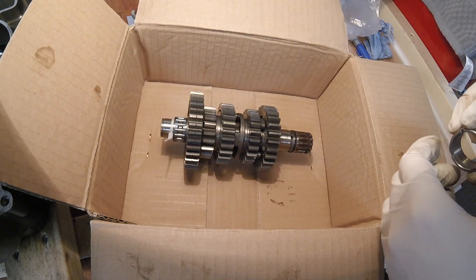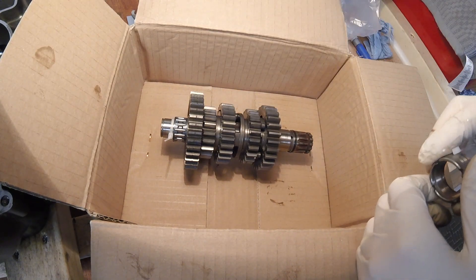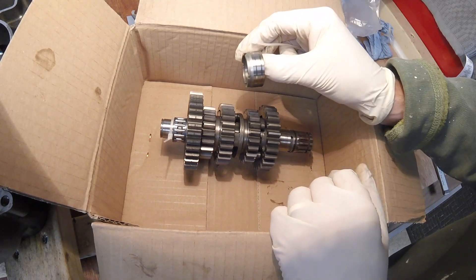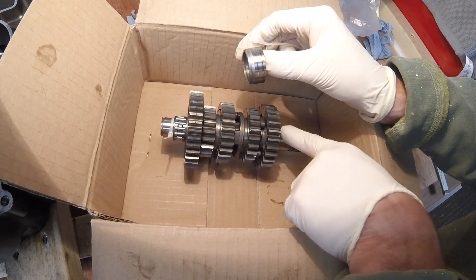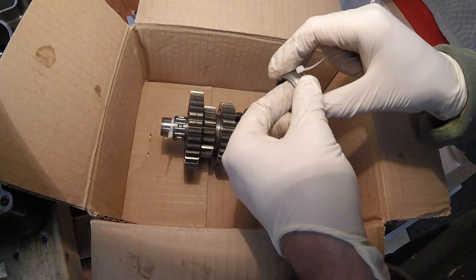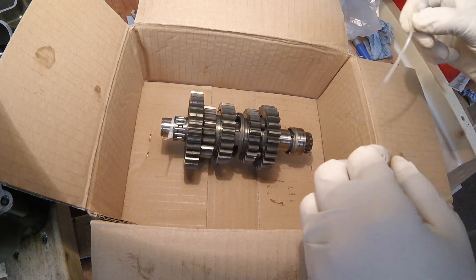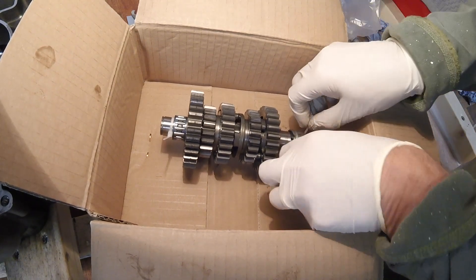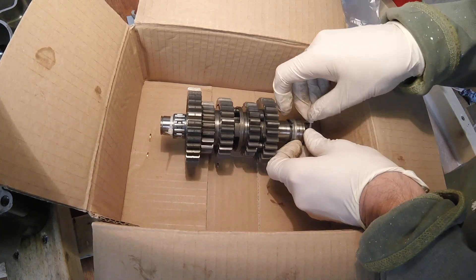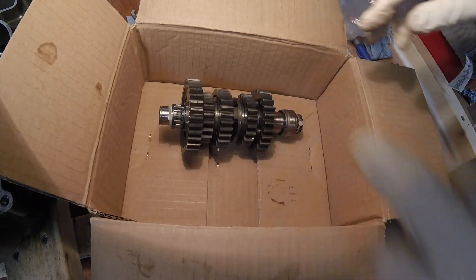I'm just going to put a couple of zip ties on these two shafts to keep the components together in the right order, just because if I pick it up it all falls apart. Now this goes in the left-hand engine case at the point where the output shaft sticks out the back of the case - you get the bearing here and this collar that slips in on top like that. We don't want to lose that as it already fell out of the case.